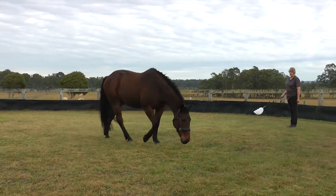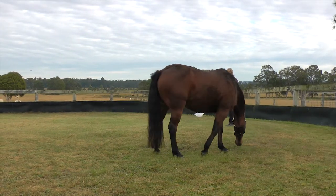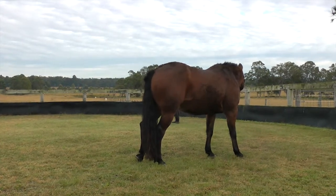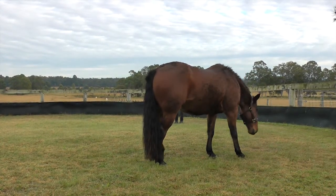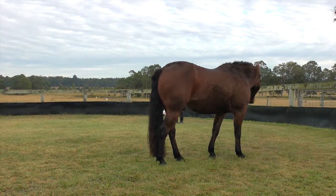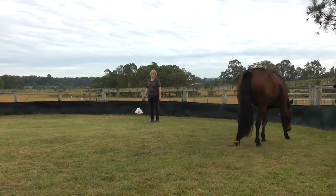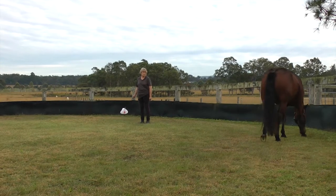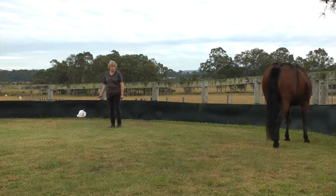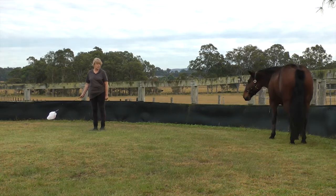I'm waiting for him to settle. As soon as he can stop moving, I'm going to go back. I'm going to try and keep it at the same distance now because he's not on trial — just have to wait for him to settle. He's getting his calm.